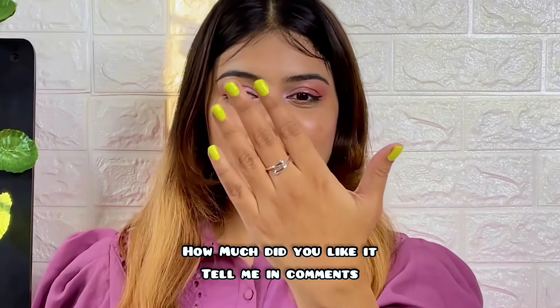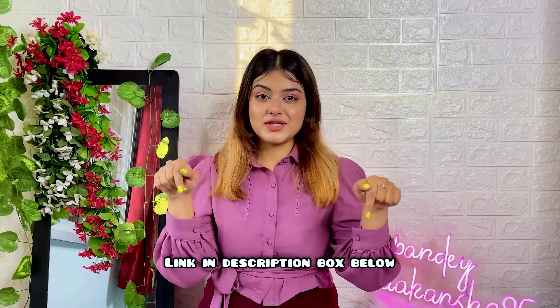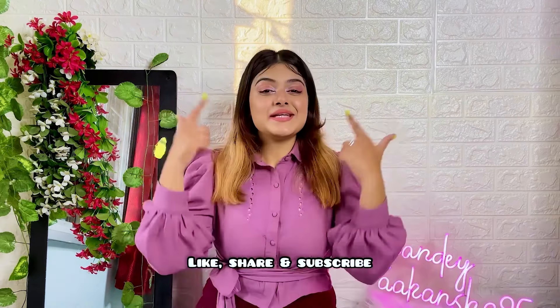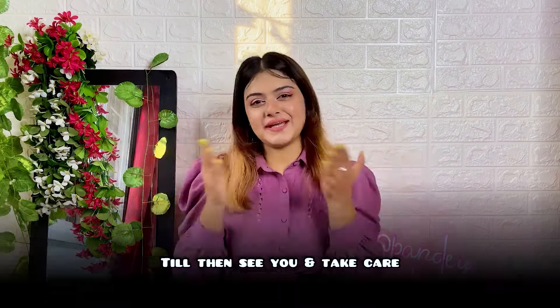I have put this finger ring on my hand and I guess it will look really good. I really loved it. If you also want such finger rings, I have given the link in the description box, so don't forget to check it out. Don't forget to like and share this video, and subscribe to my channel so that next time whenever I have a new video, you will get a notification. Until then, bye bye and take care.